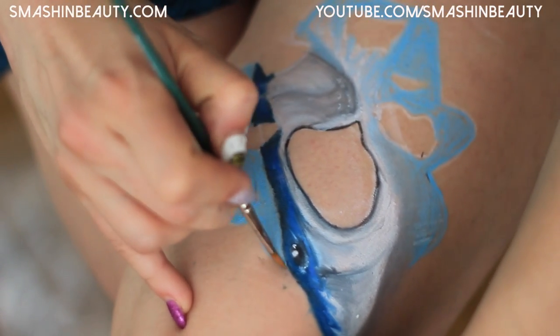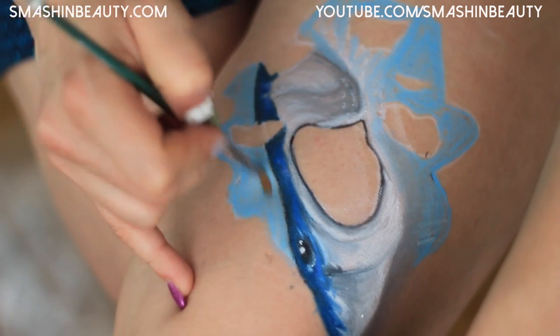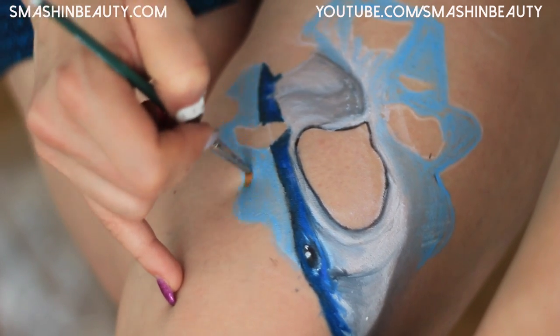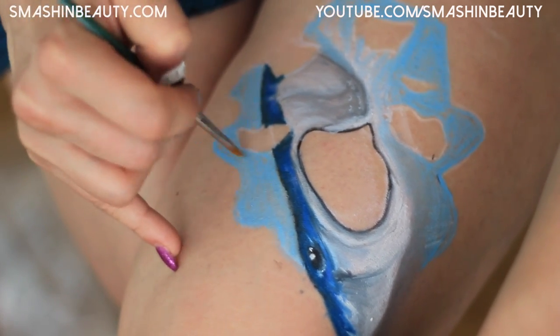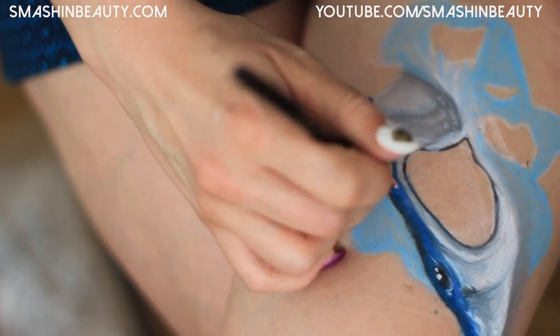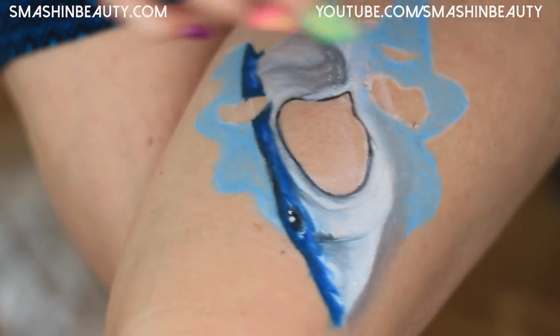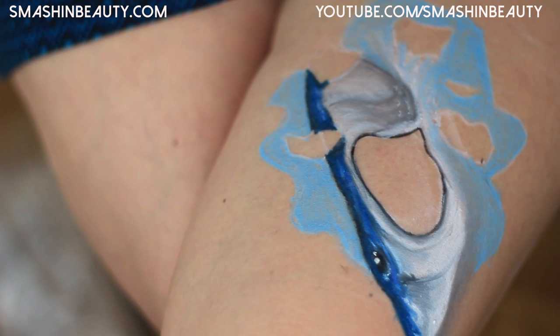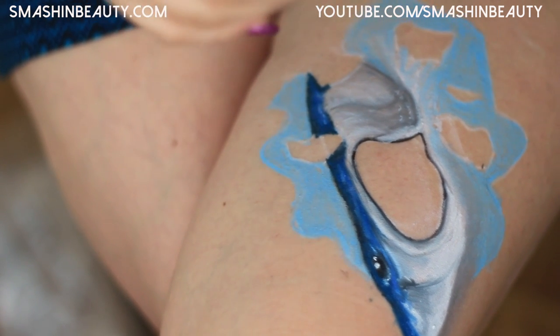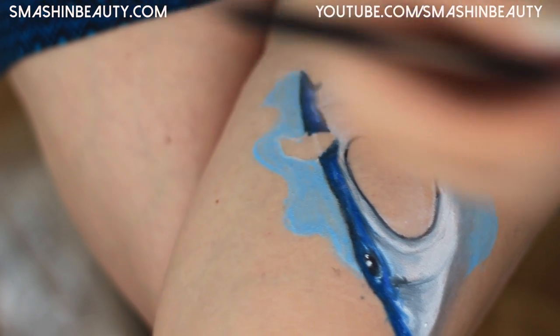Now I'm going to take a clean brush and blend this blue we just applied. I'm going to take a little bit of the white highlighter and add small splashes on the shark with some highlighting like that. Let's focus on the mouth now and then we'll do the water — just in case my battery dies, it's kind of low.